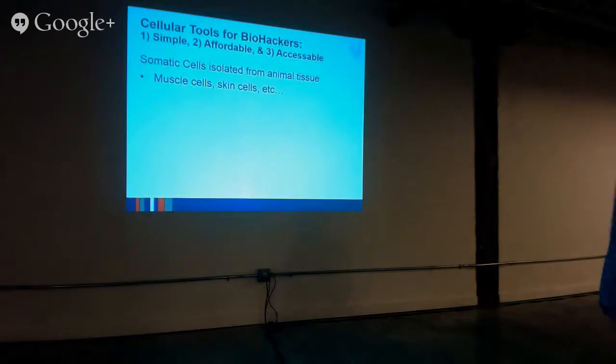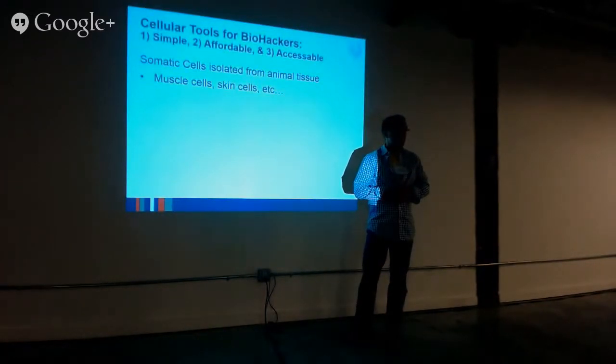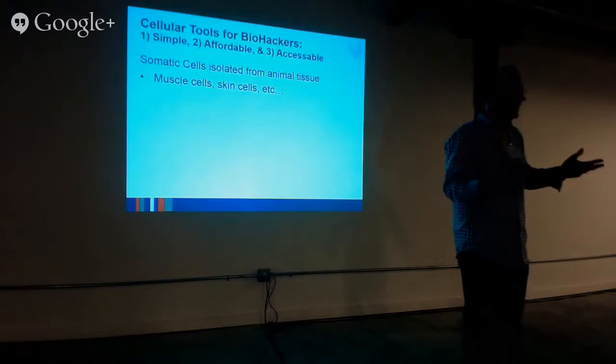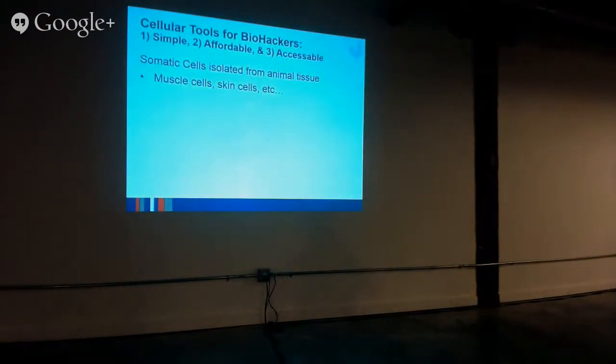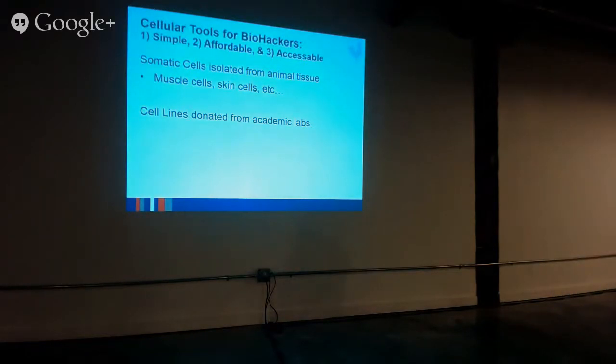With this in mind, the cellular tools I think biohackers are going to use are somatic cells isolated from animal tissues. You can go to a slaughterhouse, get a bone, isolate bone marrow, isolate cartilage off that — if you do it within the first day you'll get plenty of living cells. Muscle cells — when I was in graduate school I was able to buy a calf for a thousand dollars and isolate as much cartilage from it as possible. Cell lines donated from academic labs are simple to use. And then MSCs isolated from either animals or humans — we hope to be able to offer these as raw materials for the cellular hobbyist, though they still cost a decent amount of money.